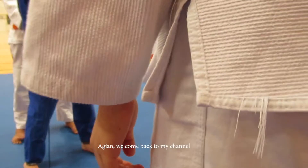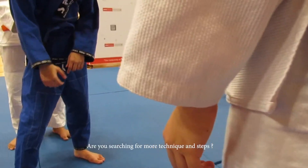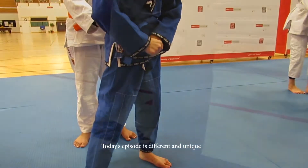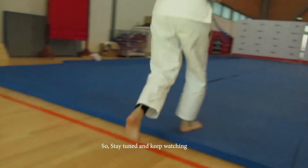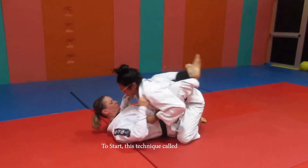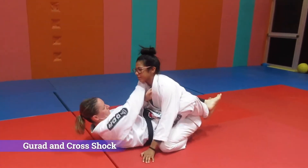Welcome back to my channel. Are you a jiu-jitsu beginner searching for more techniques and steps? Today's episode is different and unique, so stay tuned and keep watching. To start, this technique is called the gird and cross stroke.